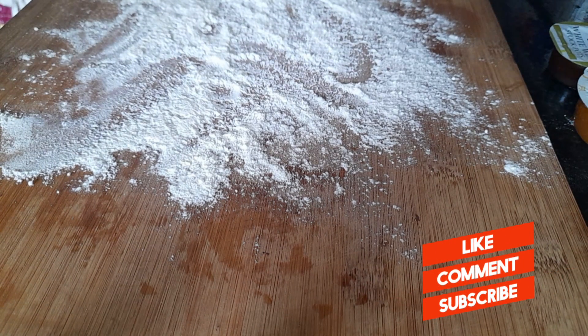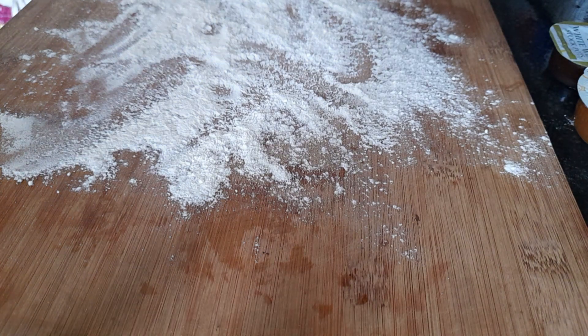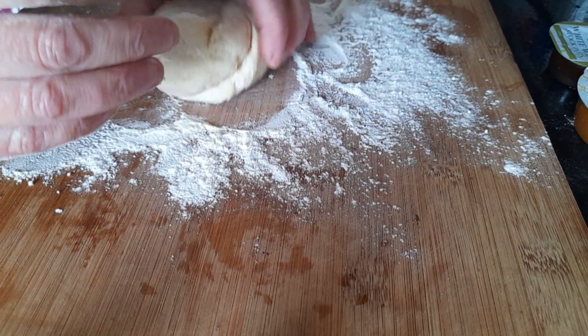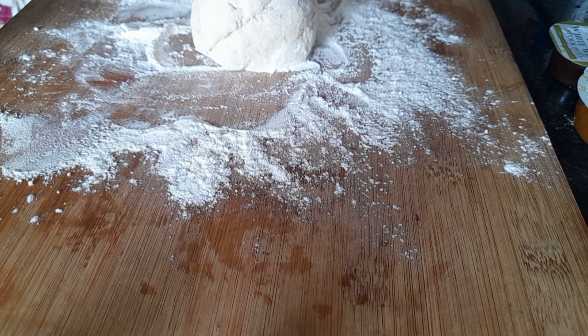Hello foodies, welcome back to my channel. This is the second part of a chicken dish — what I'm doing with chicken thighs, whatever you want to call it. I made some pastry because I'm going to use the leftover chicken vegetable curry that I did.